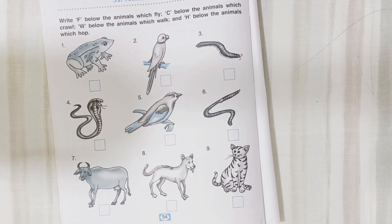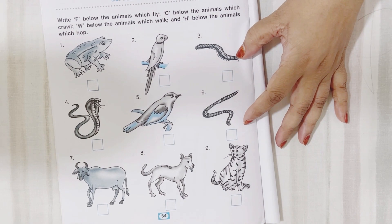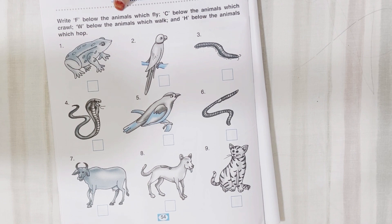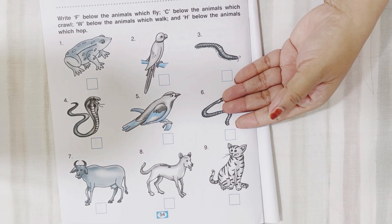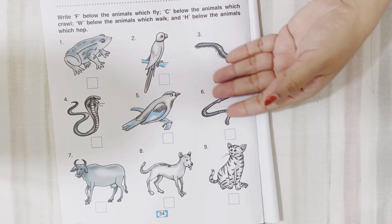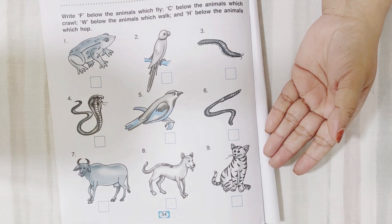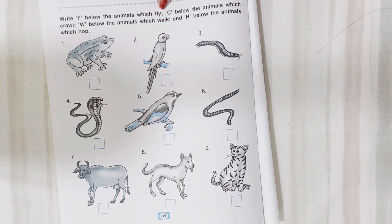Next activity is about the animal kingdom. Animals are given here — some of them crawl, some fly, and some walk. If they are walking, you have to write W. If they fly, you have to write F. Let's start.